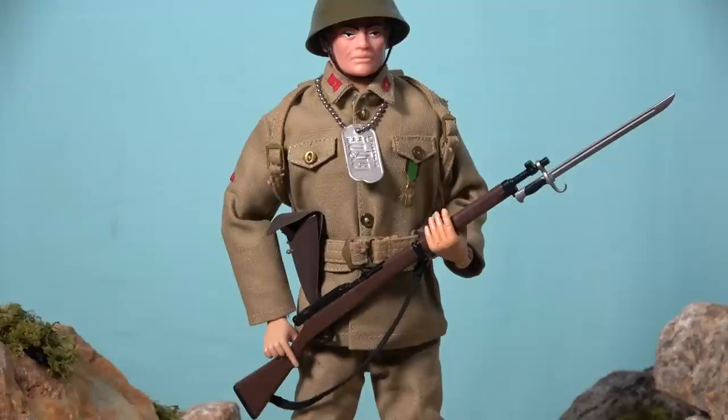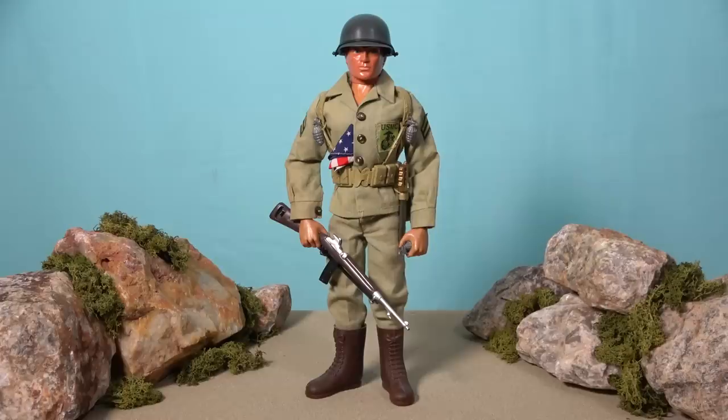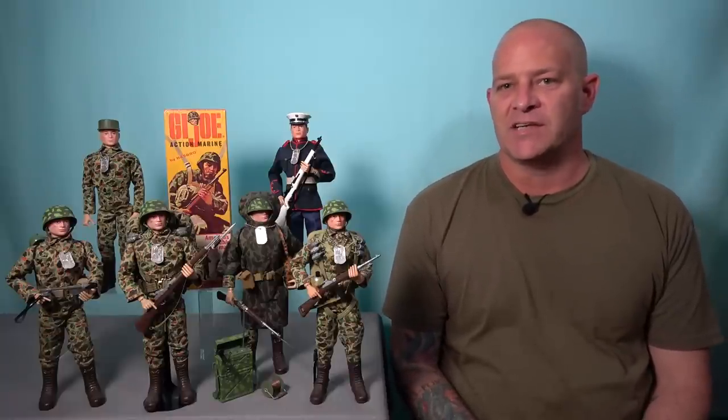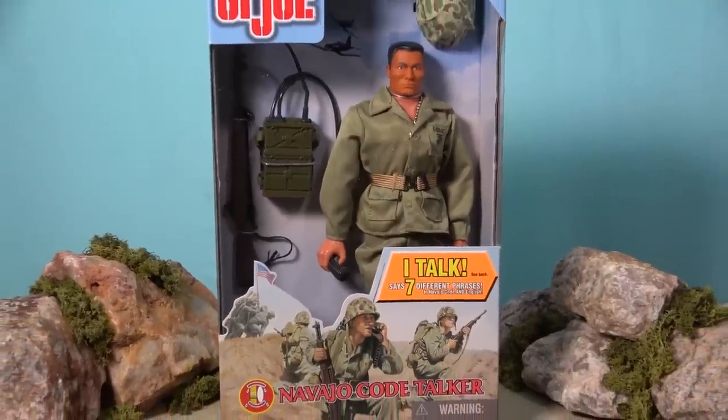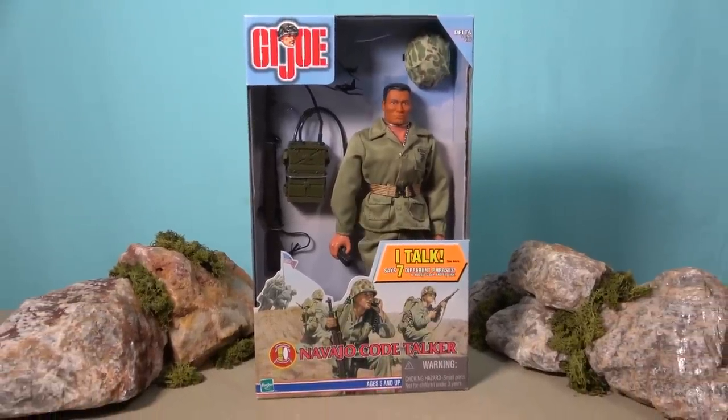Coincidentally, the Japanese soldier was also omitted from the British Action Man range, along with the Action Marines. In fact, the only US Marine to appear in the Action Man range was the USMC uniform released as part of the Internationals range in 1979. While this video is focused on the G.I. Joe Marines of the 1960s, there is one other figure I'd like to mention: the Navajo Code Talker released by Hasbro in 1999. I wanted to include this figure in the video because the figure was gifted to me by a supporter of the channel, and because I find the story of the Navajo Code Talkers to be so interesting.